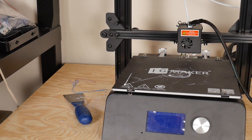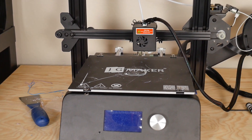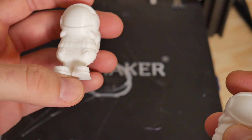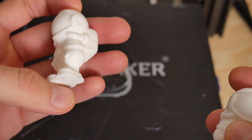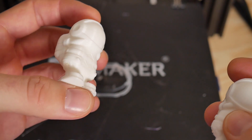In this video we're going to take a look at the JG Maker, or JG Aurora Magic 3D printer, that myself and Aaron put together on video months ago. I hadn't done a whole lot of printing with it, but when I started, I noticed on every single print there was some serious swelling — the part looked fatter than it was supposed to, roughly four to five millimeters.